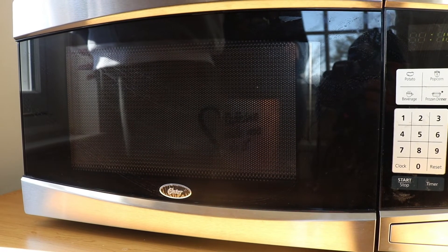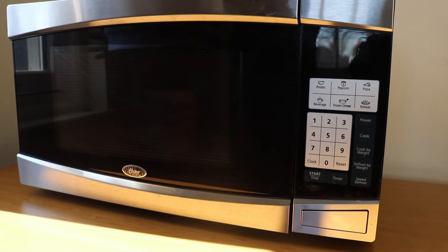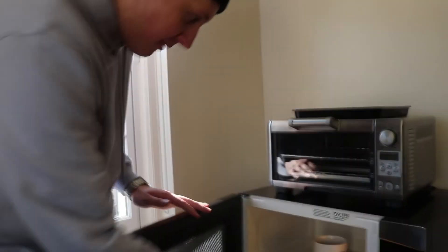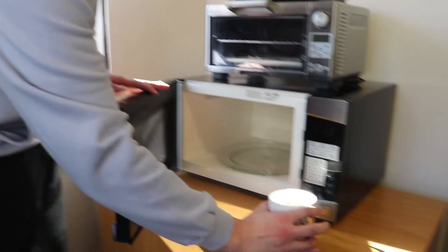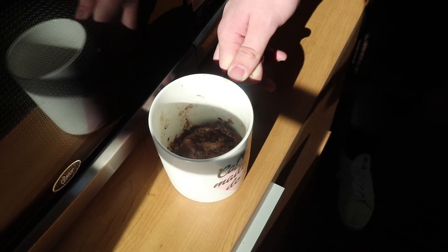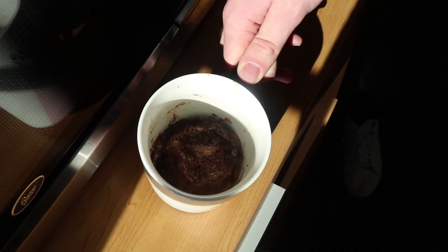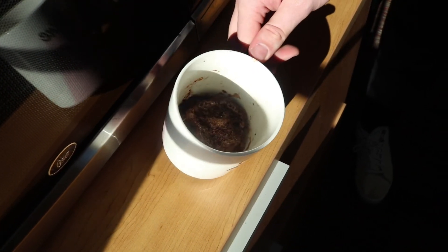A nice hub of radiation coursing through the cup. All right, let's see what we got here without burning my hand. I've already burnt my hand. Not looking too great. All right, so our mug is all complete and it is lava hot. Not looking too pretty but you never know.